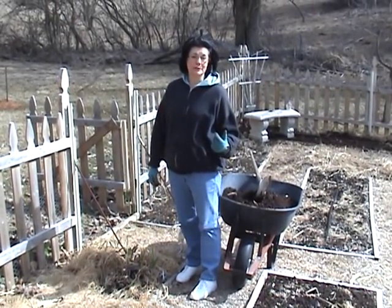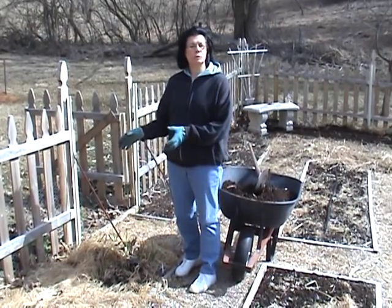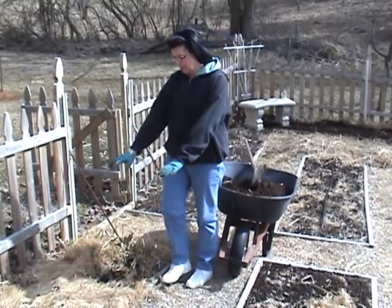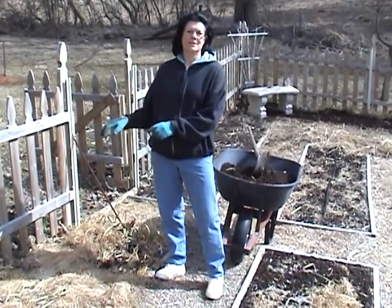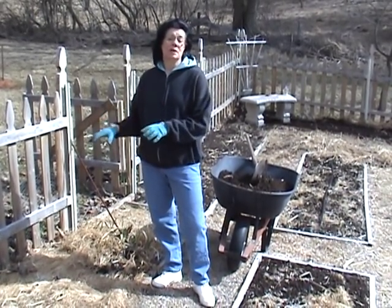Hi, welcome back to my no-till garden. It's the end of February, so I wanted to show you what to do with the ground cover of oats that was planted in the fall. I'm going to remove the ground cover of oats because I'm going to plant seeds — I'm going to plant peas, so I want to get it ready.